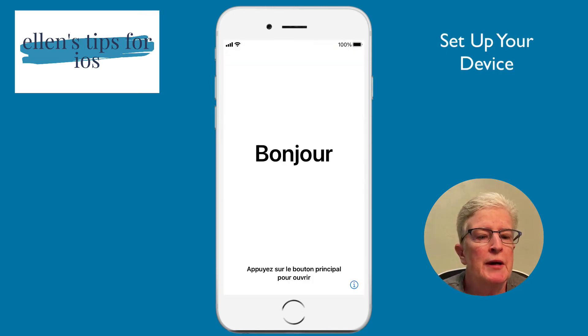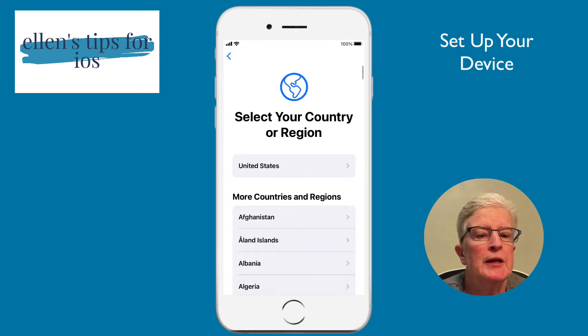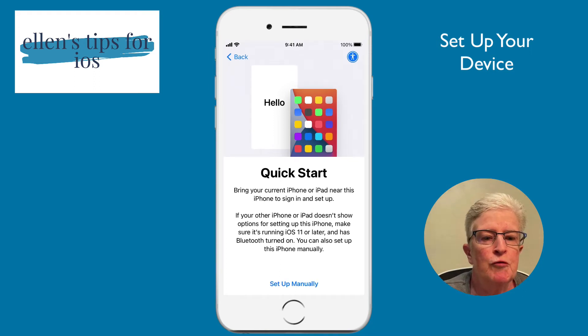I'm going to press the home button to get started on the new device. I'll tap on English, then United States, and we arrive at the Quick Start guide. You can follow the Quick Start menu if you want — I prefer to set up my new device manually, so that's what I'll walk you through, but feel free to use the Quick Start guide.